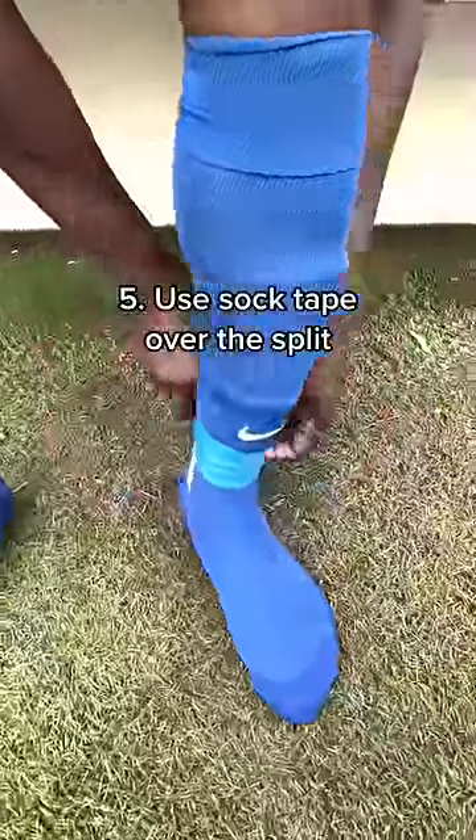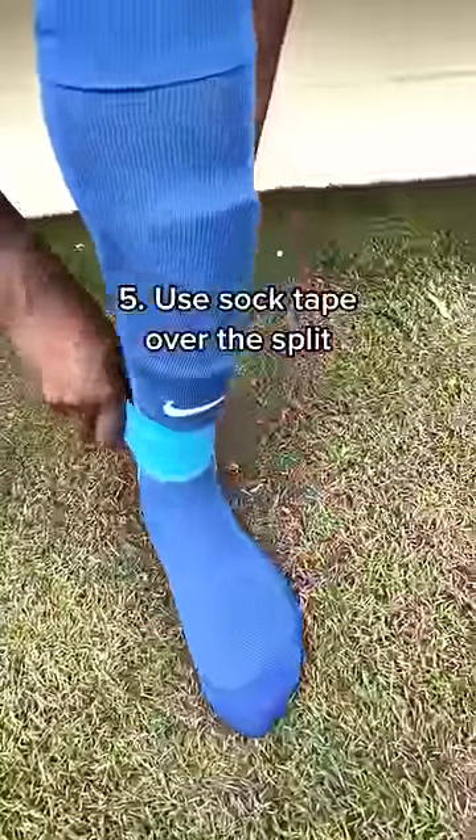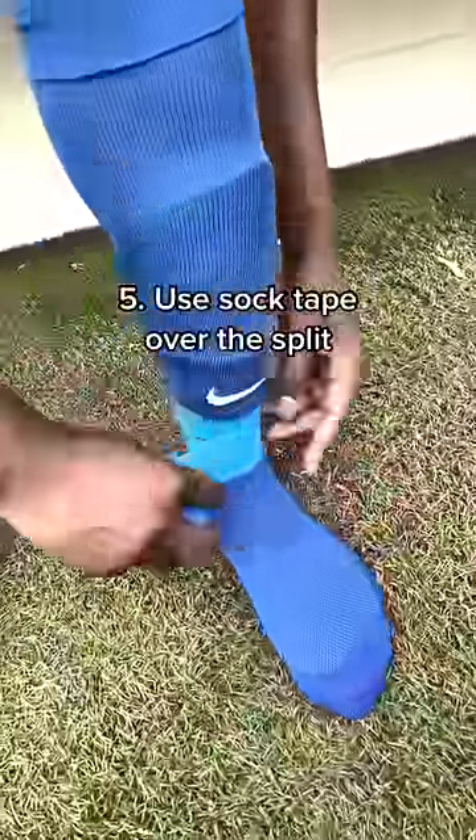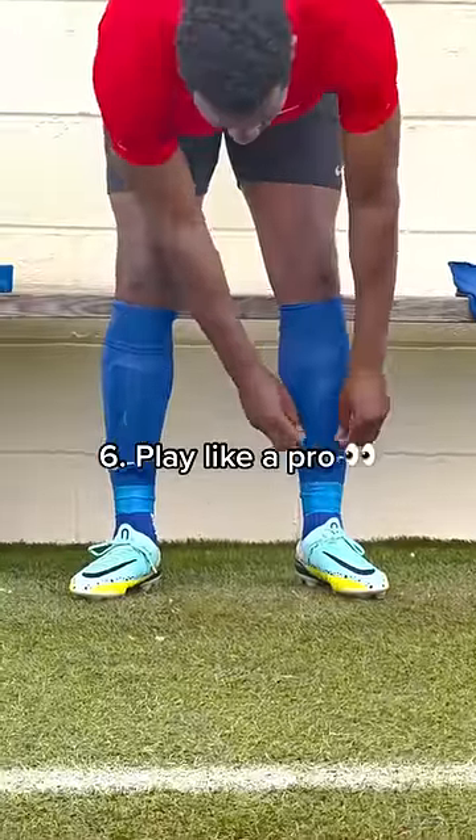Step 5: Use sock-toe over the split. Step 6: Play like a pro.